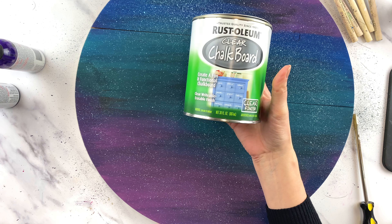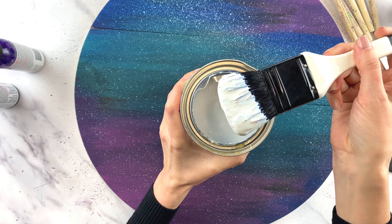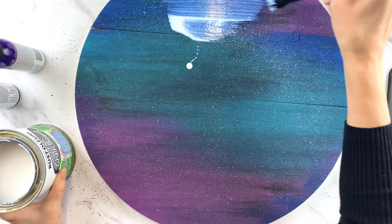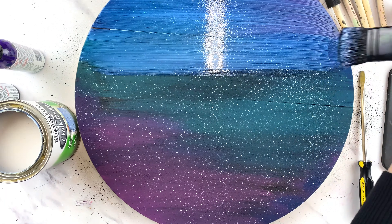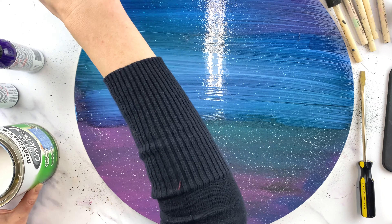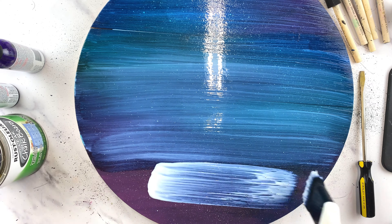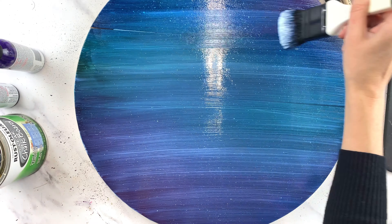That's pretty much it for the galaxy background — I'll let it dry completely. Now that it's dry, I'm taking this Rust-Oleum clear chalkboard paint and painting it on. It looks white in the can but dries clear. I ended up doing two coats: completely covered with the first coat, let it dry overnight, then added a second coat the next day. I wanted to make sure the galaxy background would be completely protected when I wipe off the design I'll be adding with my Icon Art stencil.